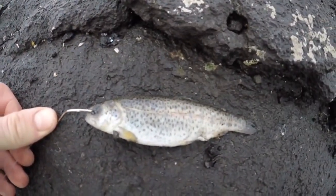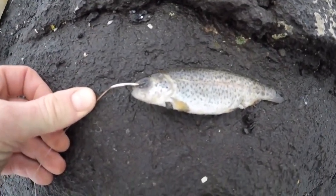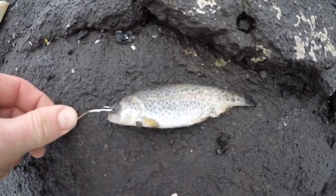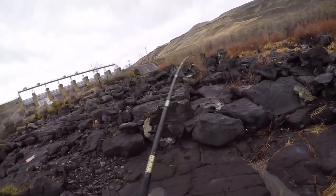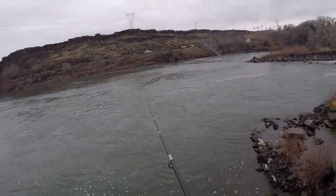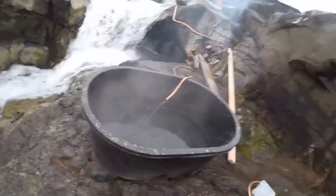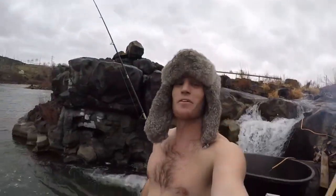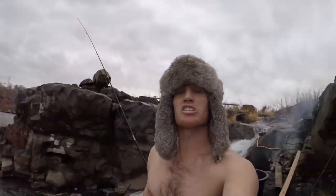I was unable to catch a trout, so I'm going to use as backup this fresh dead baby mort — baby trout — and we're going to give that a go. Anchor's away. Perfect. I've got my hot tub rolling and my fishing rod set up. Now we've just got to wait for the bite.